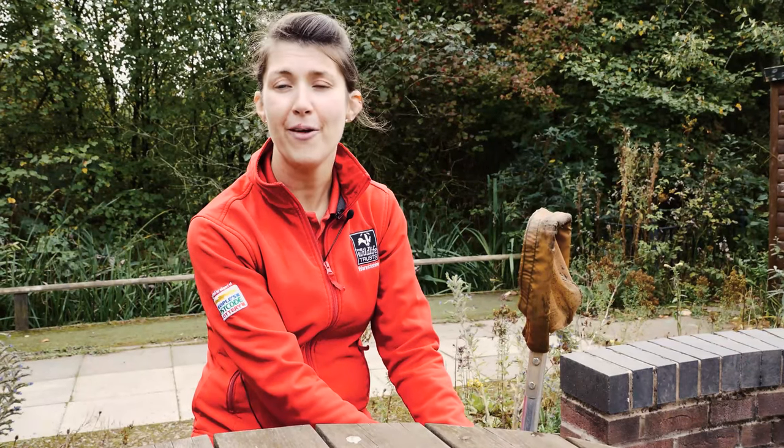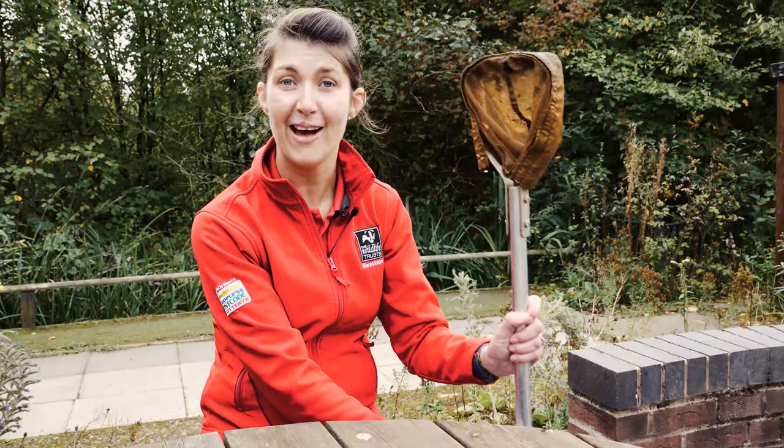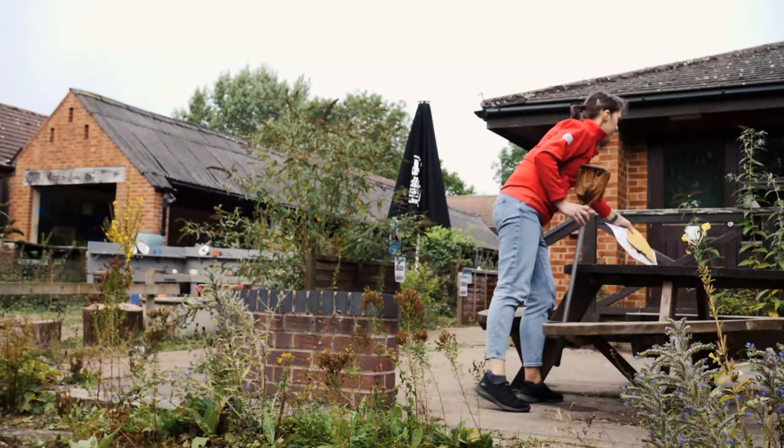Hi, I'm Vicky and I'm going to take you pond dipping today. This is a really exciting activity. I've got something really special that I will definitely need. I'm going to take you over to our pond and let's go and see what we can find.